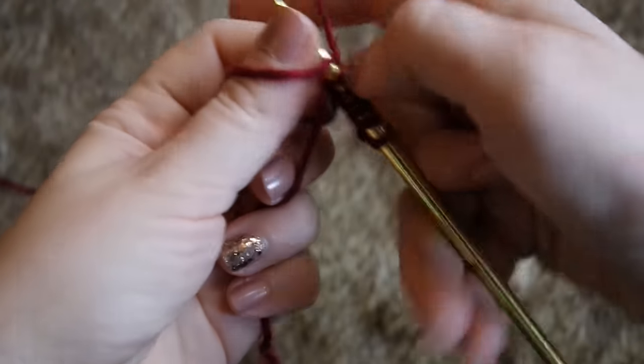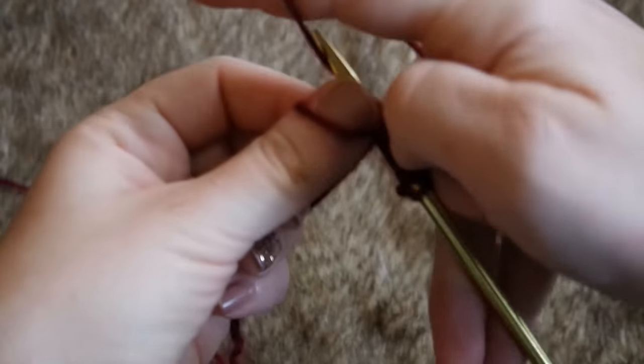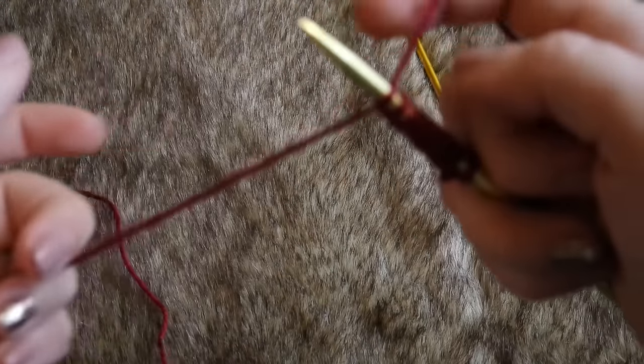The first thing I'm going to do is cast on 88 stitches. This is where watching the How to Knit a Scarf video will help, because I actually show you how to cast on in that video.